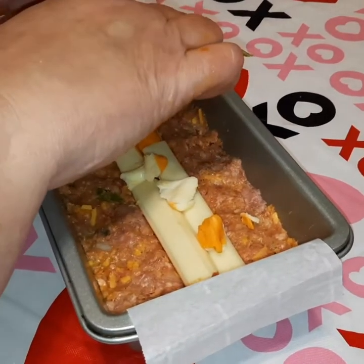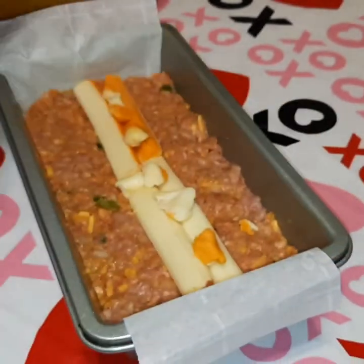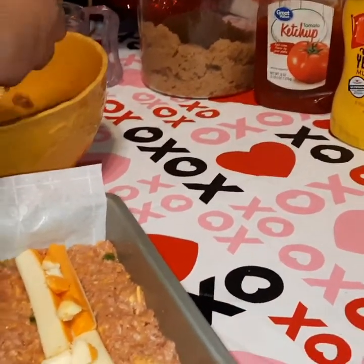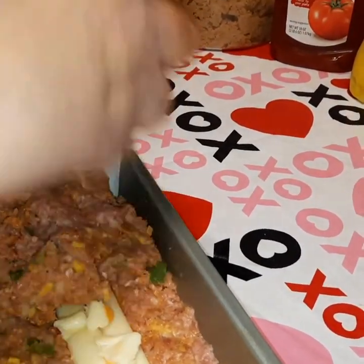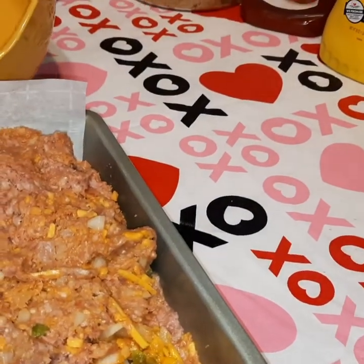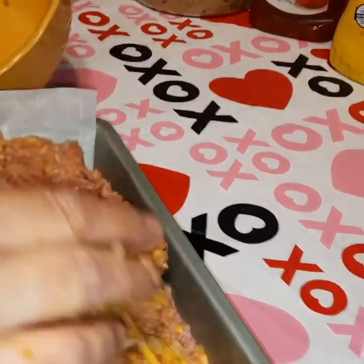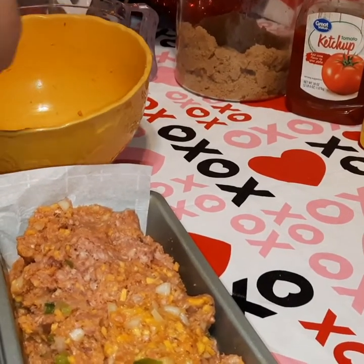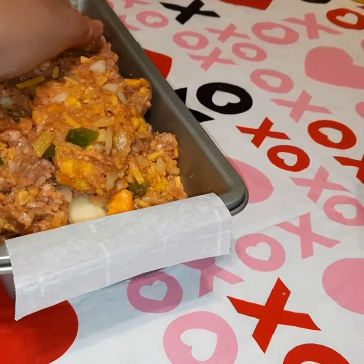Now we've got our cheese sticks in there, pressed down into the meatloaf just a little bit. We're going to go with the rest of our meatloaf mixture right on top, covering the cheese completely. It smells so good — if it wasn't raw hamburger I think I'd be digging in with a spoon right now. Got to love cheese — meatloaf is definitely one of those comfort foods.